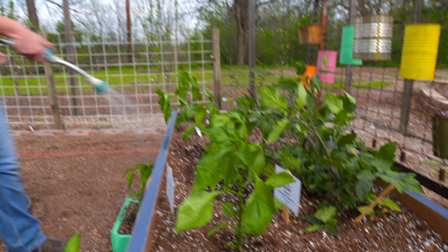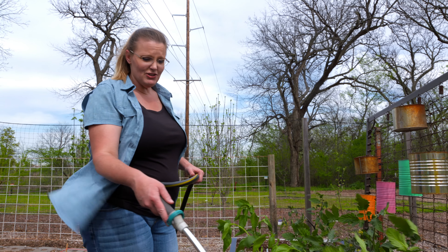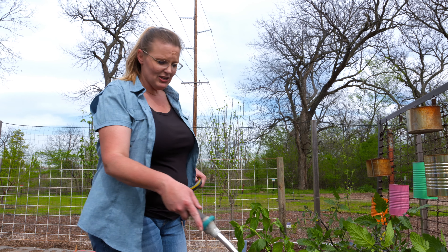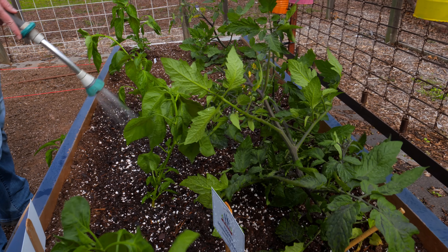Now that we've got our warm season garden planted, all we've got to do is water and wait a little while. As these plants continue to grow, we'll side dress them with a little fertilizer to continue to give them some nourishment as they grow even larger. Soon we'll be having a bountiful harvest.